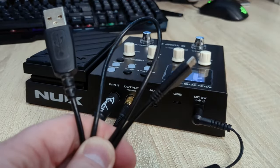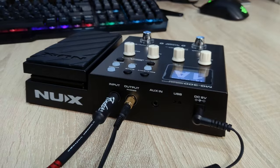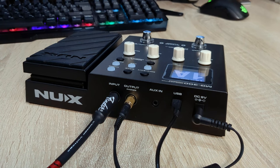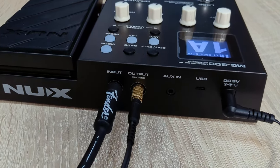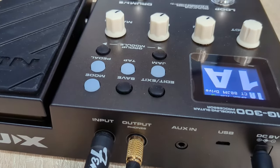In order to connect it to the computer you'll need a mini USB cable, which is not included in the package. There are two types of these cables: those that can transfer data and those that can only charge a device. You'll need one that can transfer data. It took me a while to find one since all phones have now switched to USB-C, but eventually I found an old Samsung cable that worked.